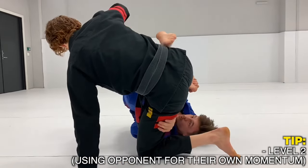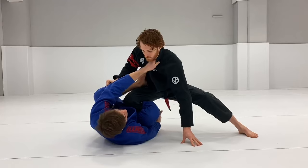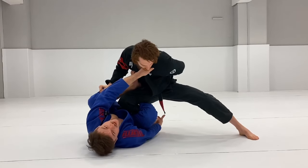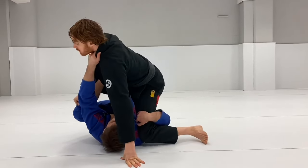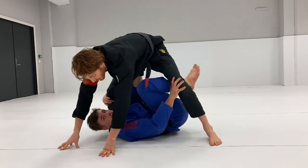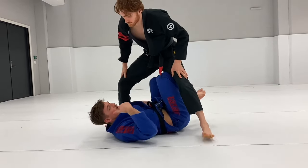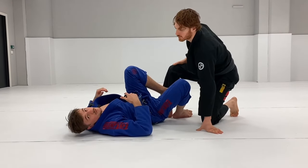From Level 2, you can spin through and take the back, or lift him over and spin for the back, or lift him over your head and go into different X-guards — you can find the waiter sweep or X-guard on the other side. My general idea at Level 2 is to use the momentum against him and lift.